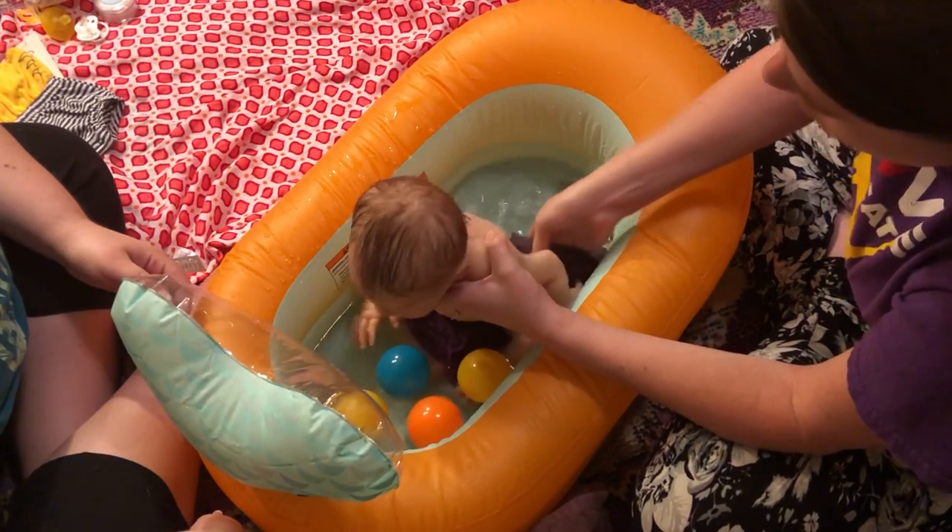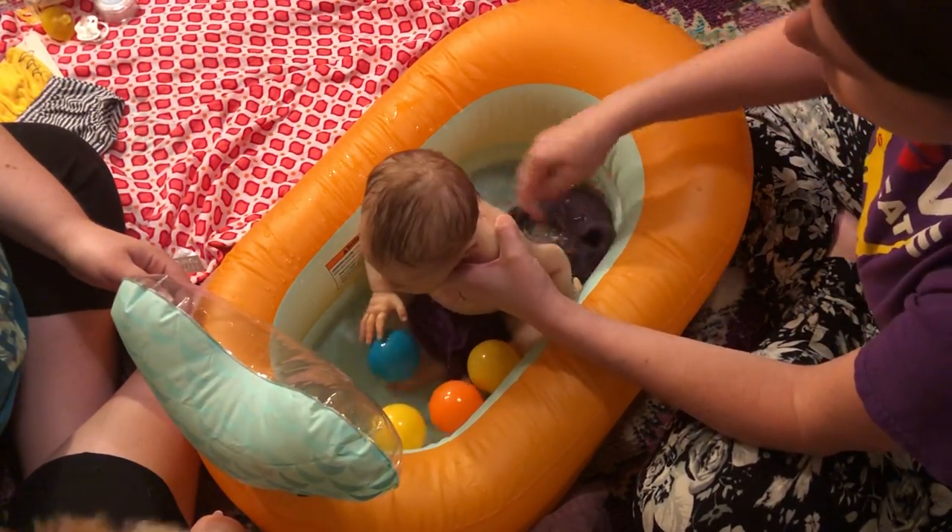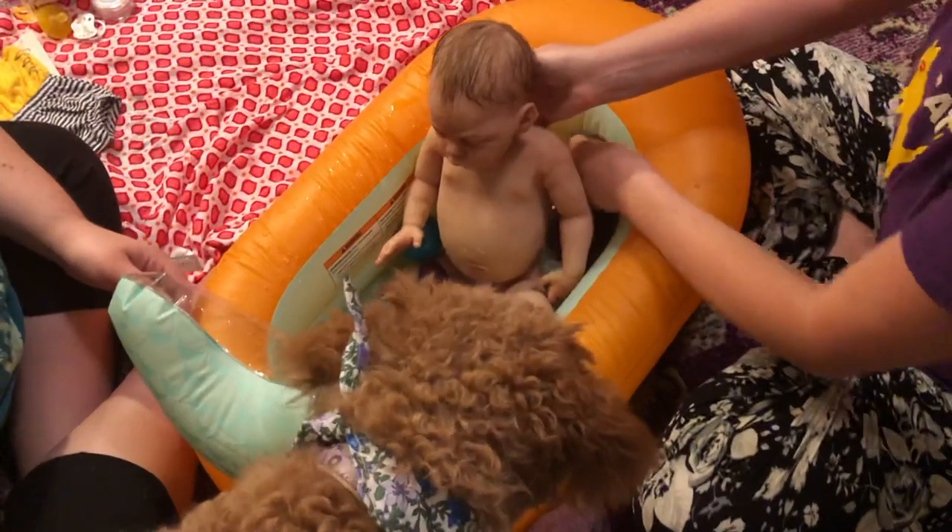His little booty — shouldn't be too dirty. It's covered in diapers, because that usually has a diaper. Hi Hazel.